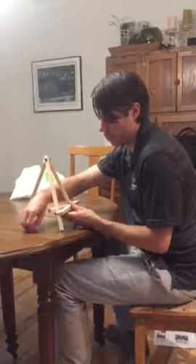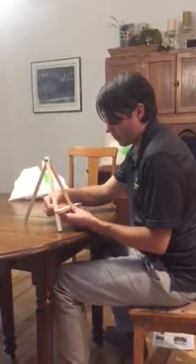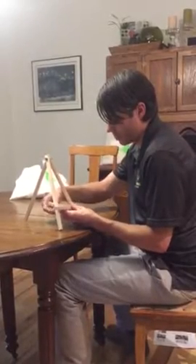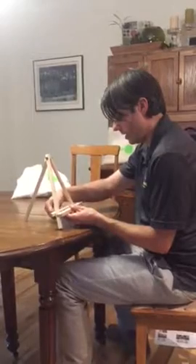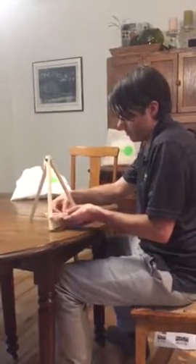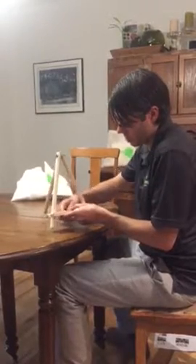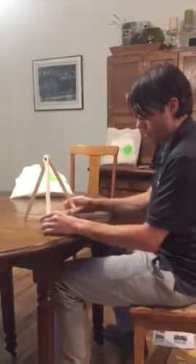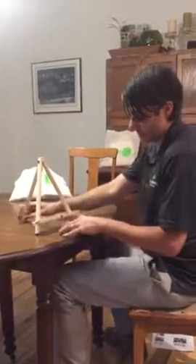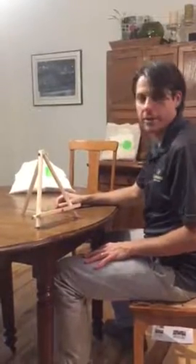And this makes the stand. Put the washer on and the final wing nut, and you'll secure them together so they pinch together on the front two legs. Just secure them well enough so they're about an inch above the ground or the table wherever you're putting it. And you're ready to stand up your easel.